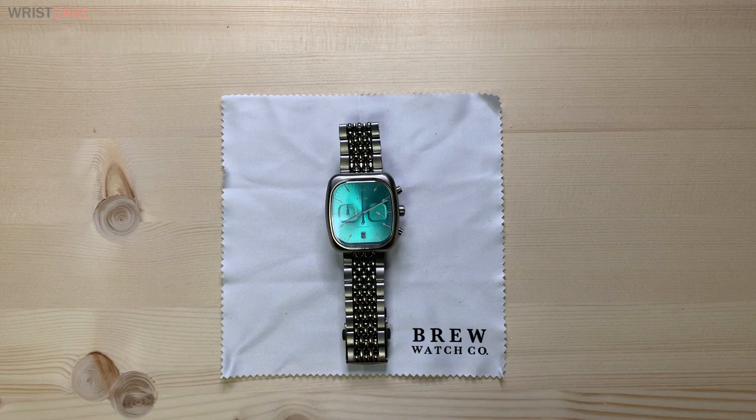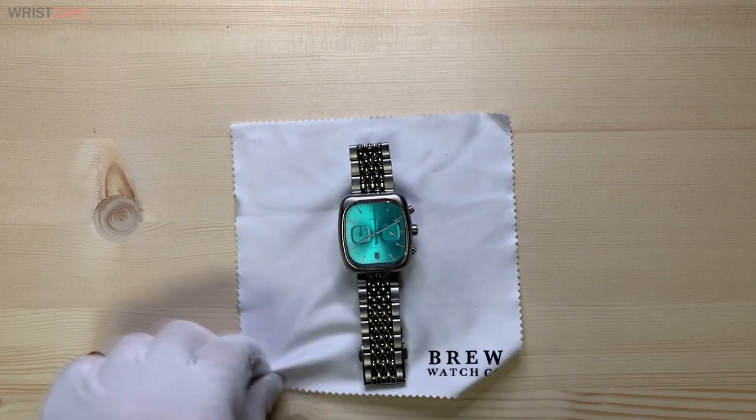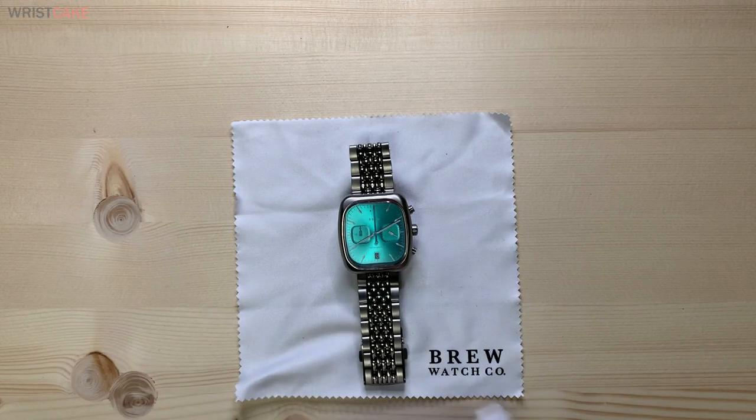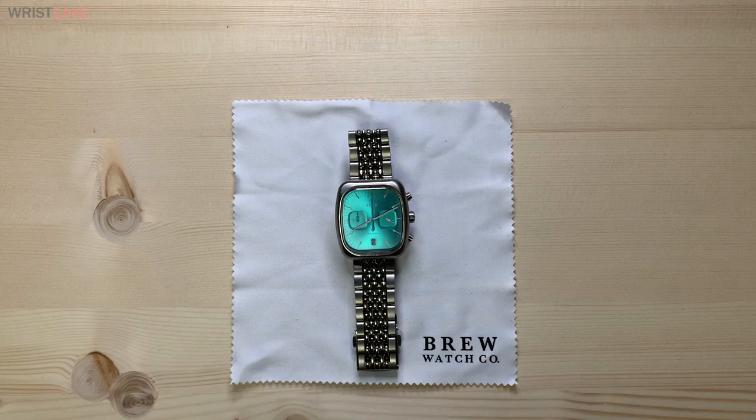Hey everybody, I'm going to try to do a watch review even though I don't have a British accent, and it's about this particular brand, Brew Watch Company. I have not seen too many reviews for this watch or this brand on YouTube, therefore hopefully this review will help some people out that are interested in purchasing this brand.